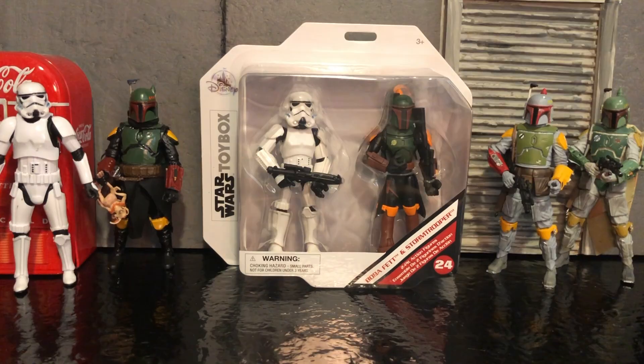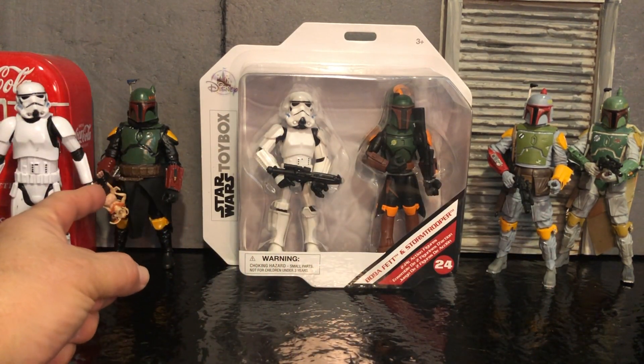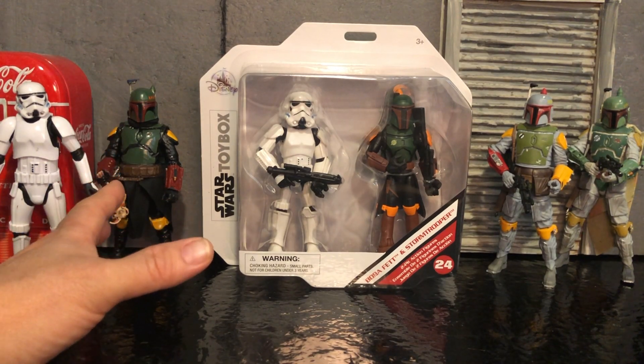Welcome back to the channel, everybody. What I'm going to show you today is Boba Fett and a Stormtrooper, but not a Black Series. You can see I got some Black Series figures out here. This is my custom Book of Boba Fett, Boba Fett, or the Rearmored Boba Fett.